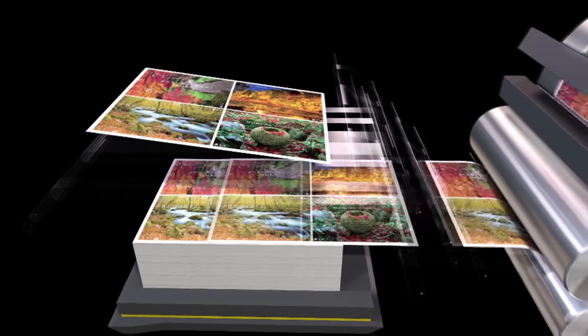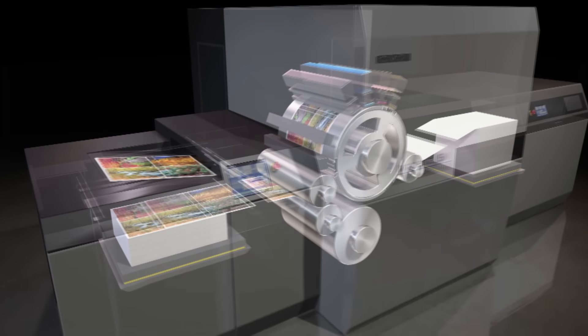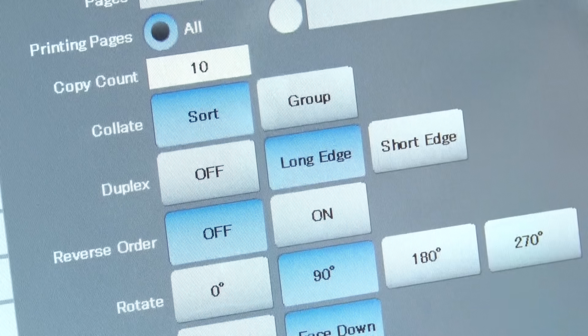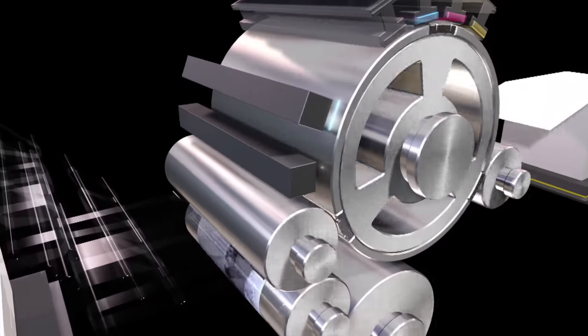You just saw how the IS-29 produces a single sided sheet, and copies of that job are here for you to take a look at after our demonstration. The next job the press will print is a two sided job, and this changeover is automatic, making production smooth and easy.